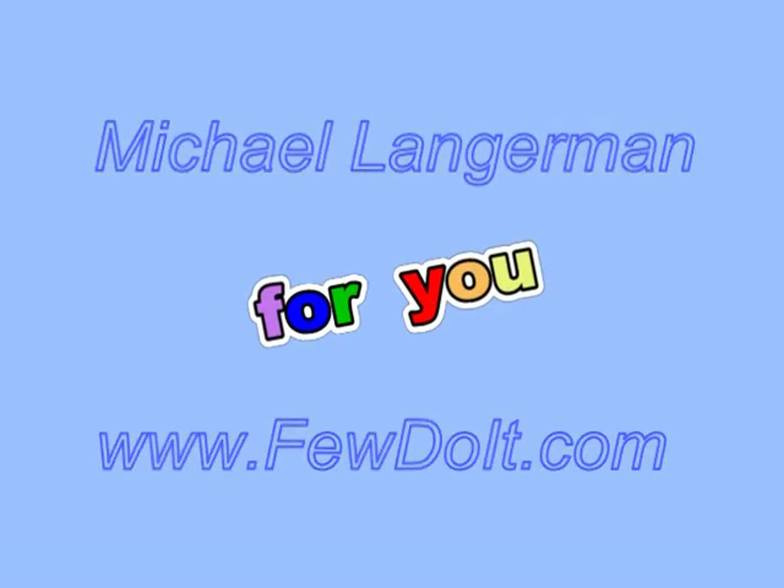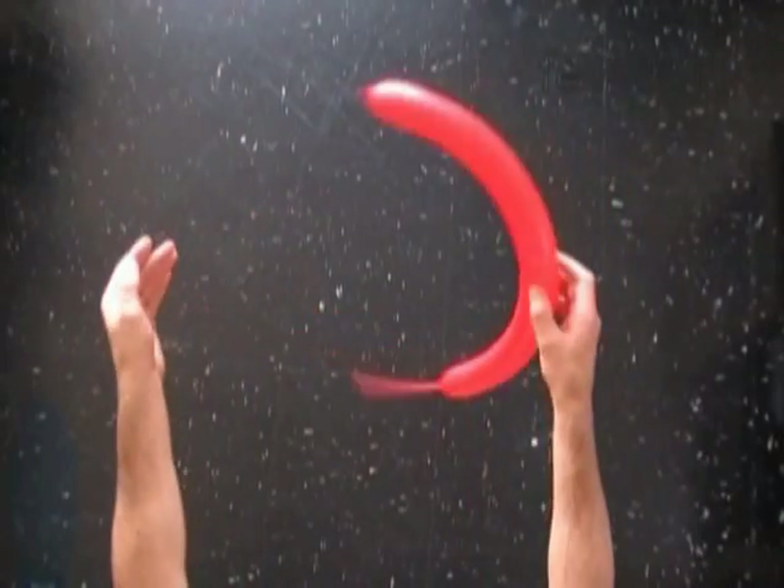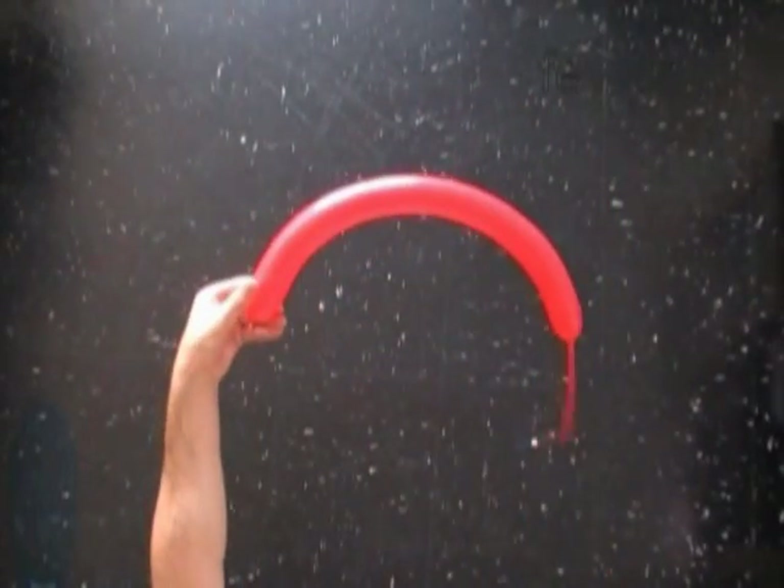Hello everybody. Today we are going to use a couple of balloons to make a hat of the dog. Then we can attach it to different bodies or balloon hats.